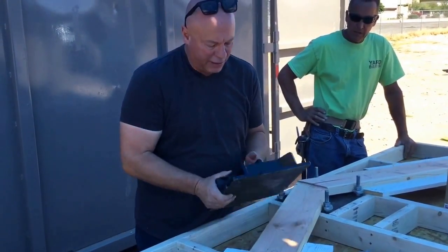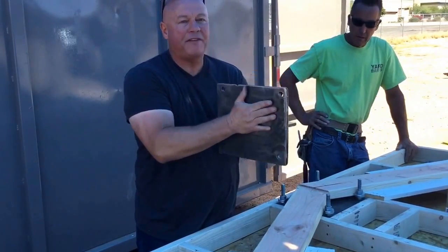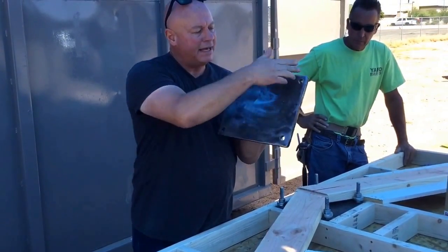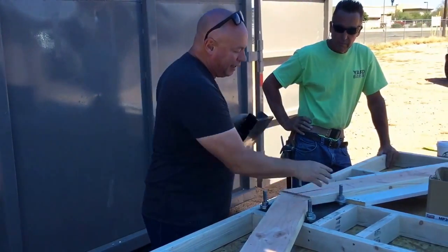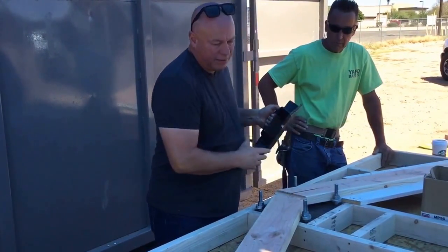What I did is I went down to the local trailer shop and had them weld me up this half-inch plate. This is 10 inches by 12 inches. If I was to do it again, I'd make it 12 by 12 — we're finding out we need a little more room here for our pitch.